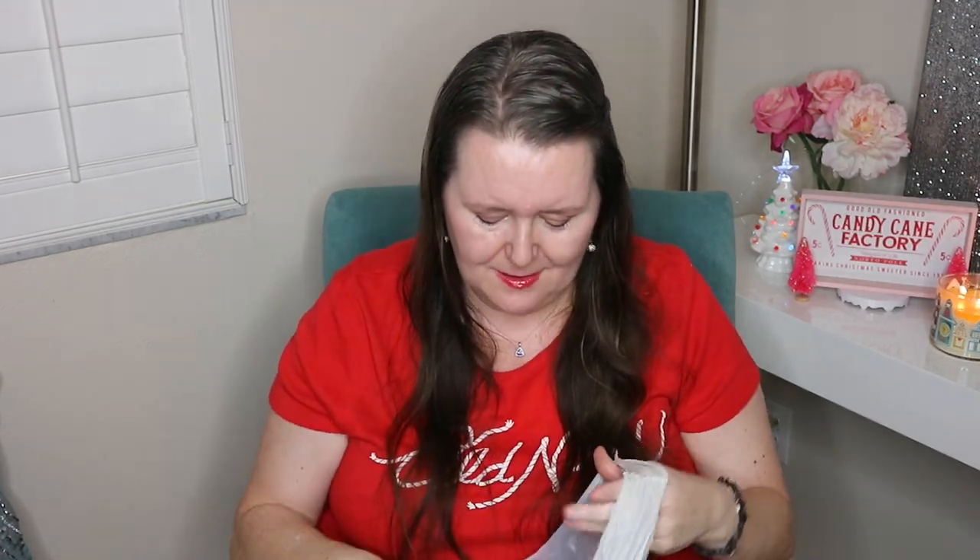I also found some Flips, which is one of my favorite snacks, and I found these really unique coconut rolls.